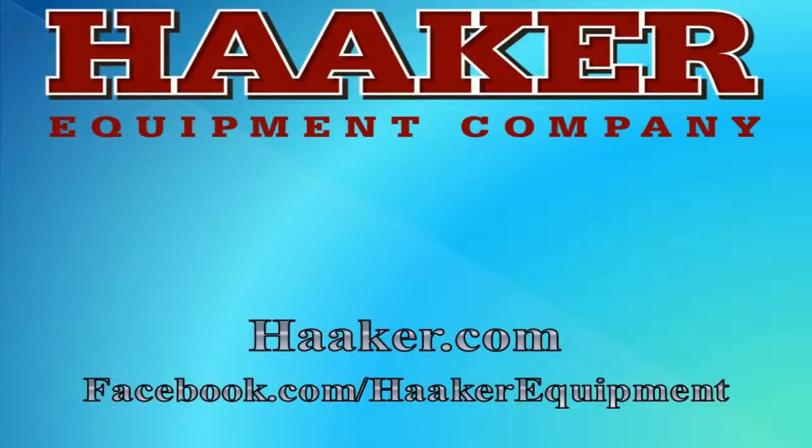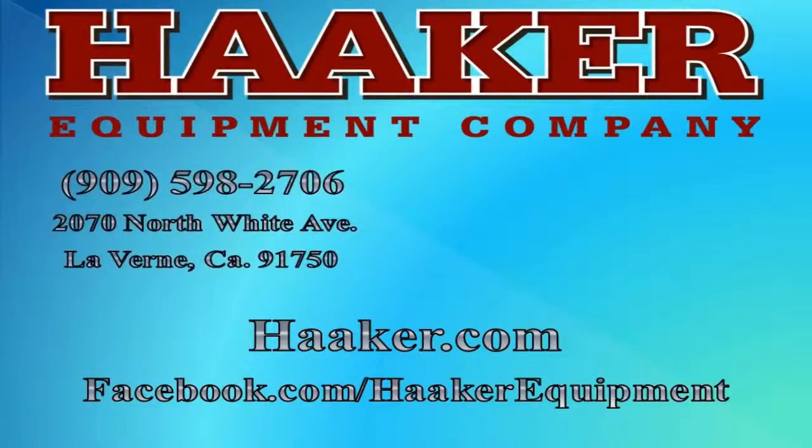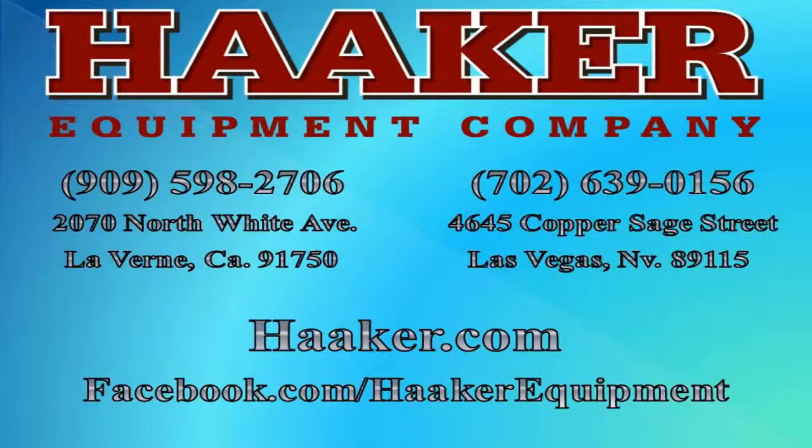Welcome to Haker Equipment Company. We are a Municipal Equipment Dealership with two locations: one in the City of La Verne covering Southern California, and one in Las Vegas that covers the Southern Nevada area.